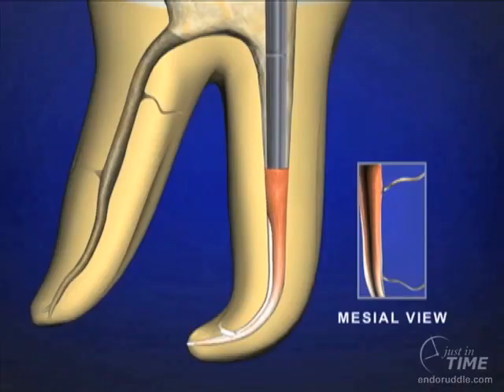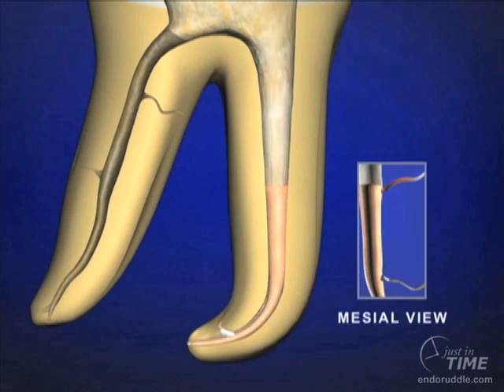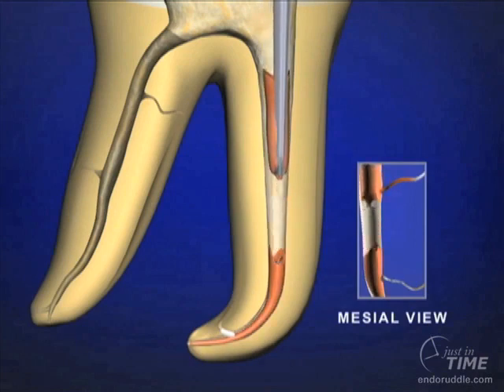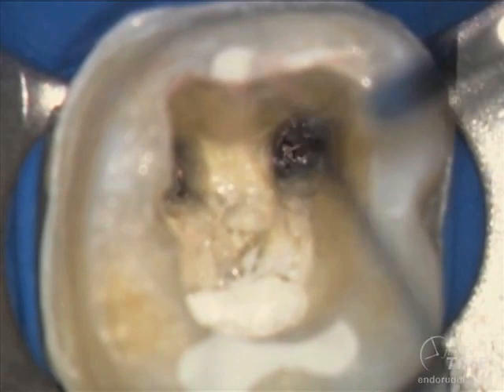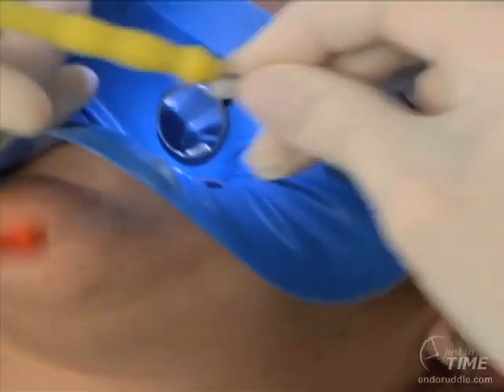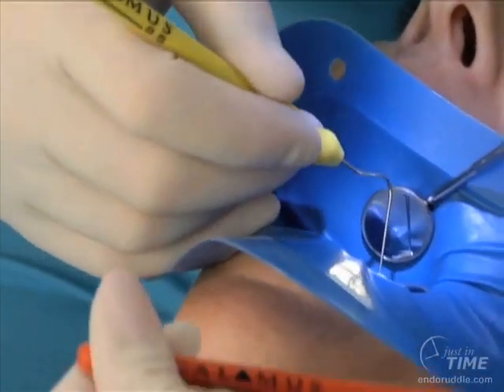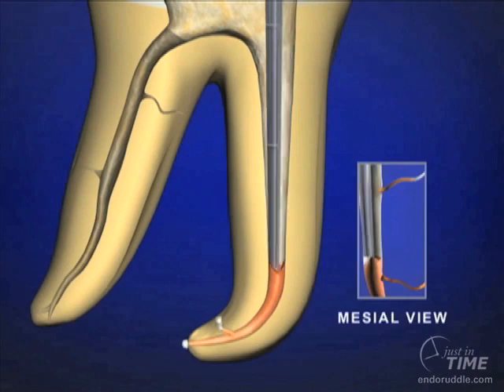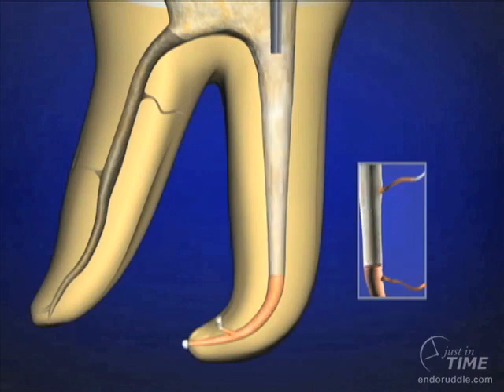Utilizing a smaller pre-fit plugger, clean the lateral walls and press. By pressing for 5 seconds, we've generated a second wave of condensation. Through heatings, we can deliver thermally softened gutta percha right to the terminus of the cone. The smallest pre-fit plugger — the 0.5 plugger — can now work at about 15 millimeters off the reference point, thermally softening and molding gutta percha and sealer into the root canal system.